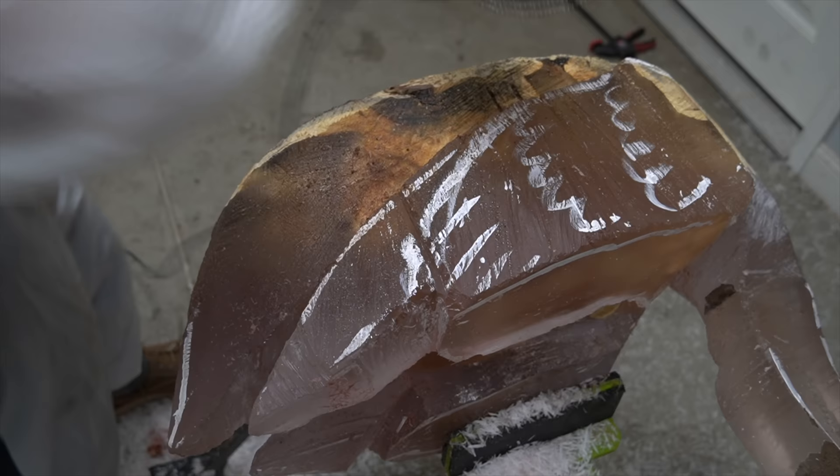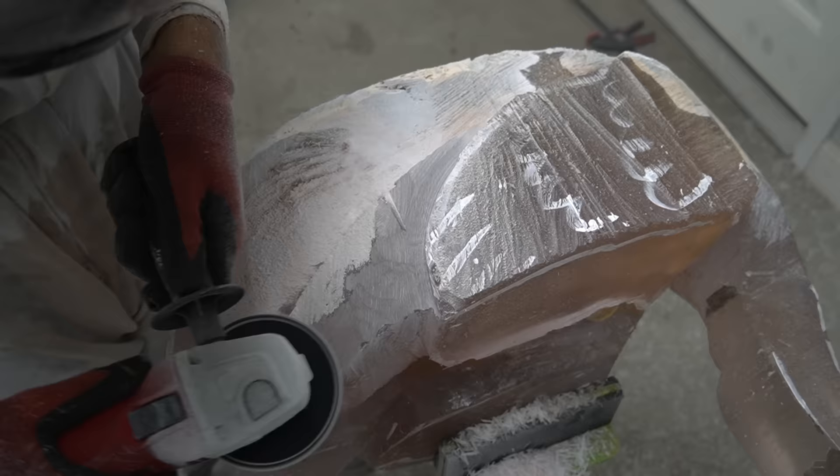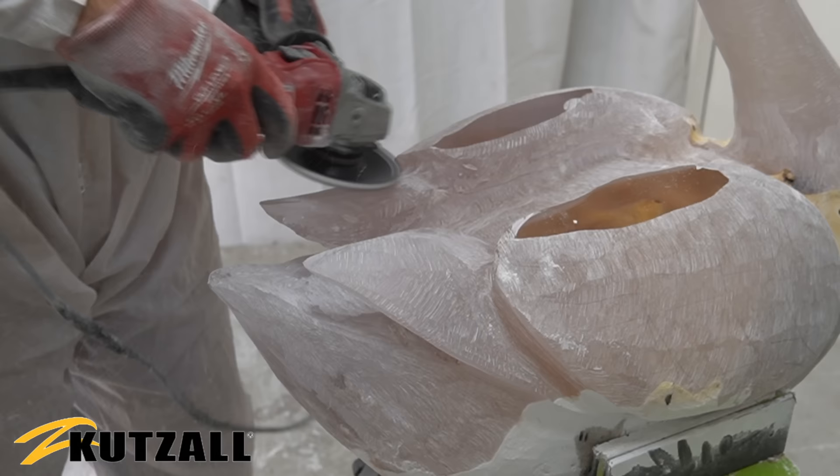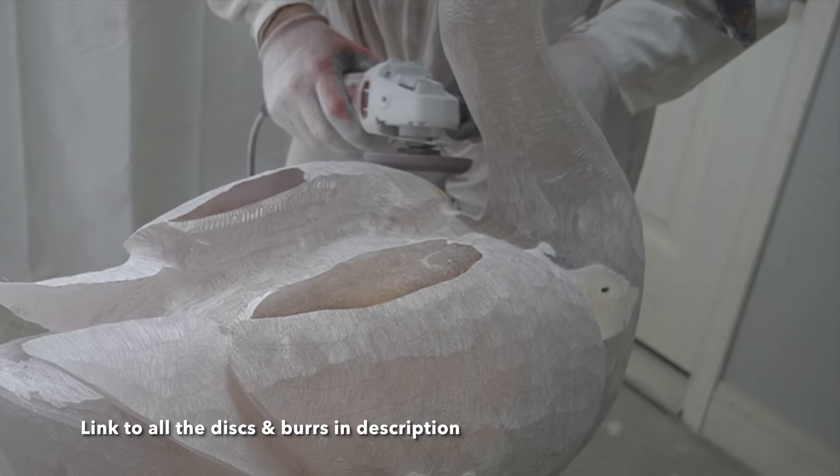Once I'm done cutting everything down to size with the chainsaw, it's time to start refining the details. For this I use Allcuts discs and burrs - these things work fantastic for shaping and kind of feathering and smoothing out the areas.